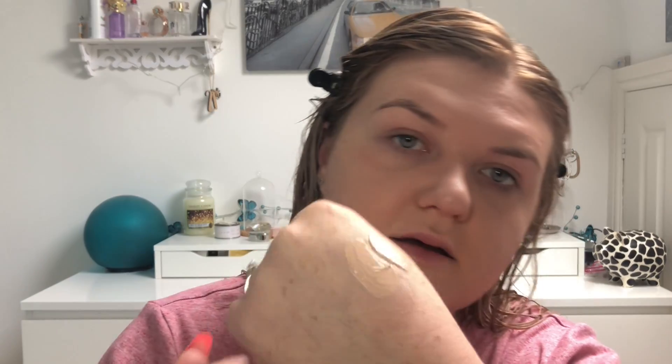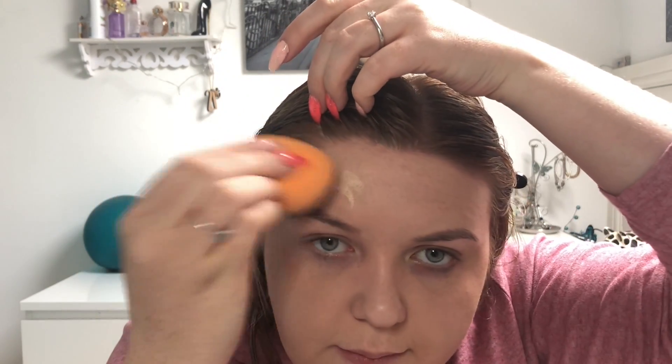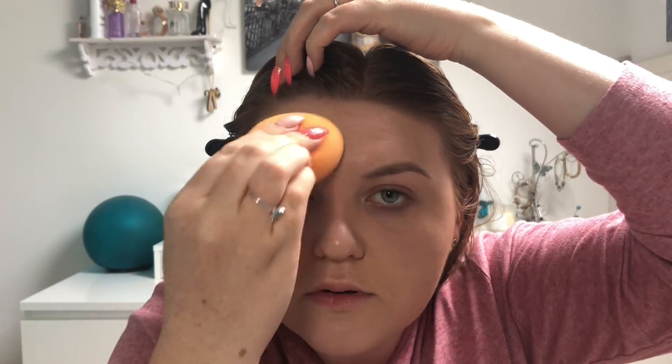I'm really happy with the coverage so far. I'm going to build it up just a tiny bit more in a couple of areas, using just half a pump rather than a full pump. You can see the difference between when it's wet versus when it's dry, but it still matches fine. I'm going to pop a little bit more on my forehead with the sponge as it's not quite as covered as I want.